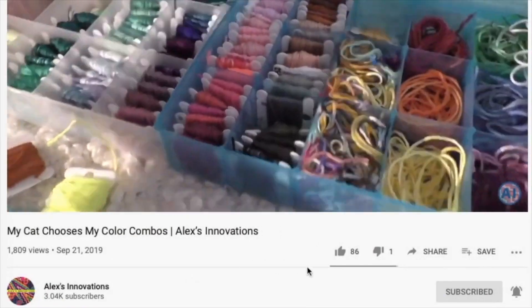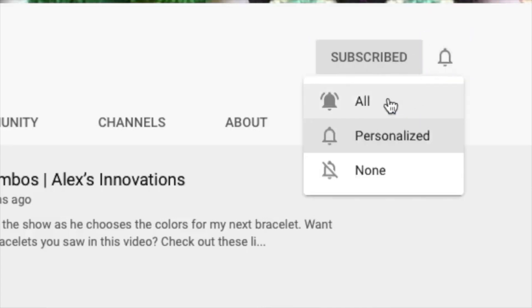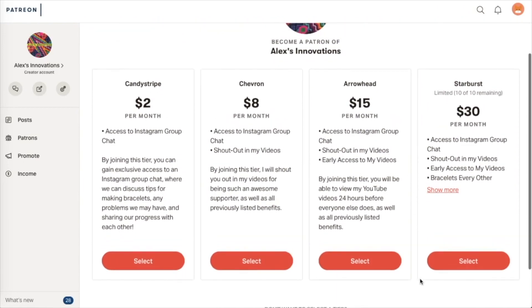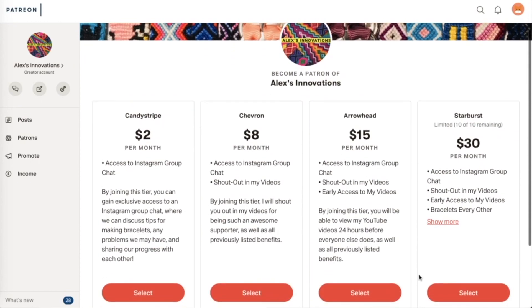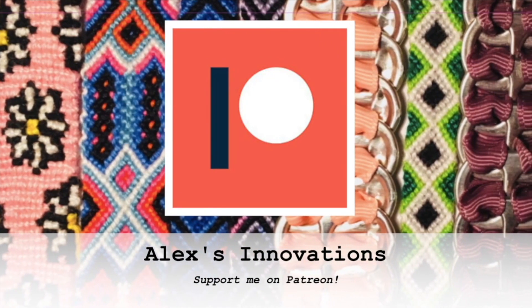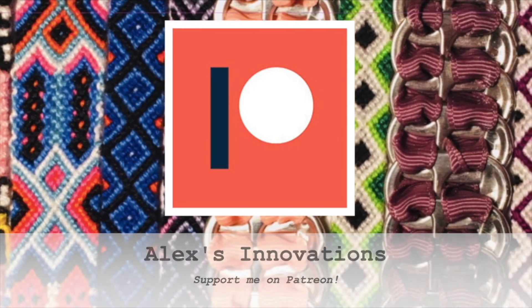If you liked this video and want to see more, please make sure to like, comment, and subscribe to keep the bracelets coming. Hit the bell and select 'All' so you're notified for each new video. Please consider supporting me on Patreon — by contributing just a little bit each month you can gain exclusive benefits like early access to my videos and bracelets shipped regularly to your door. My Patreon is Alex's Innovations — the link is in the card and in the description. A big shout out to my Patreon supporter Simon — they're amazing, thank you so much for supporting my channel.